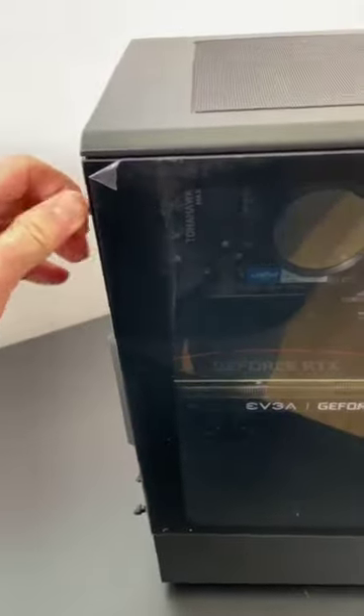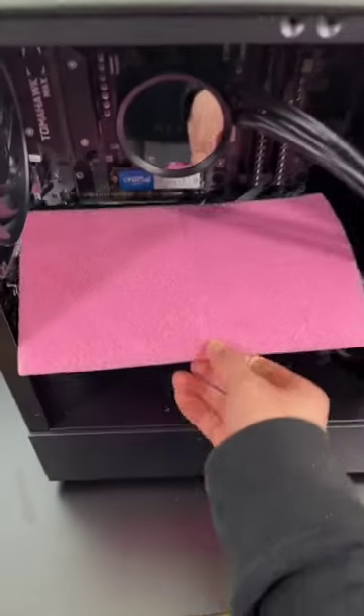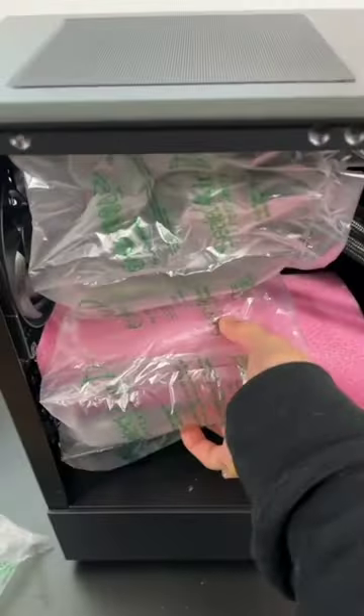Let's open up the side panel and make sure the screws are secure. Check the cables again. Now let's open up my closet and get some foam — got some pink anti-static foam and some sealed air in there.